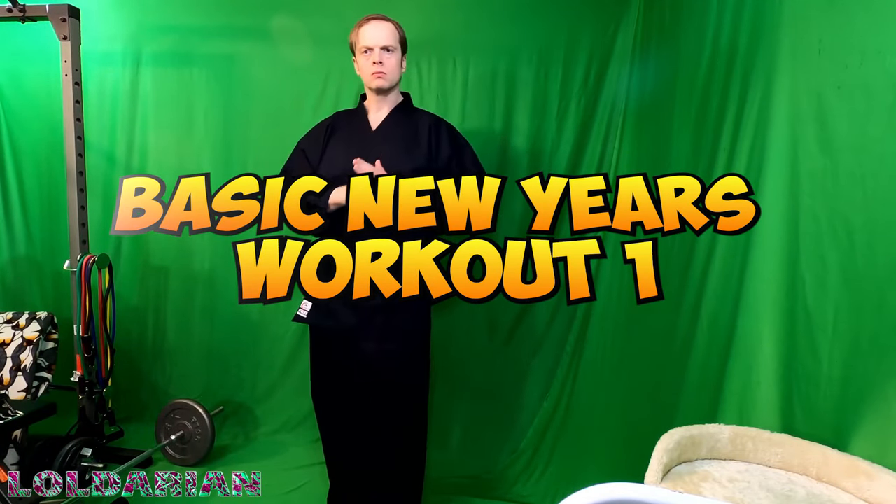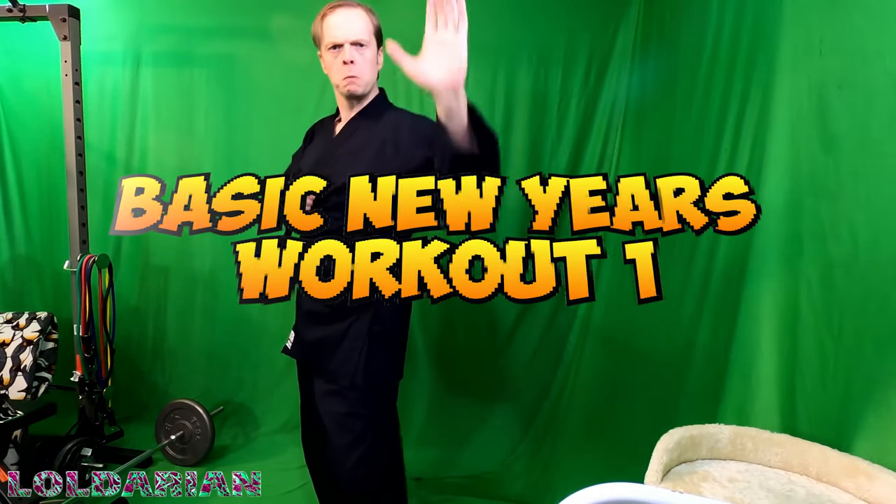Well, ladies and gentlemen, hello and welcome. This is my basic New Year's workout — the very first one.